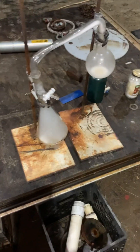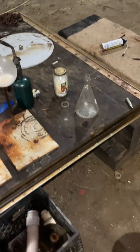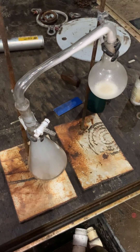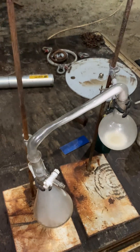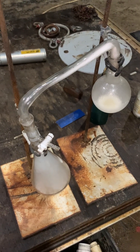If you go look up sulfamic acid, it'll say that it decomposes to water, sulfur trioxide, sulfur dioxide, and nitrogen. So you would think that the water would react with the sulfur trioxide immediately and cancel it out — just make sulfuric acid. But I didn't observe any water in any of this. So, yeah, pretty neat.